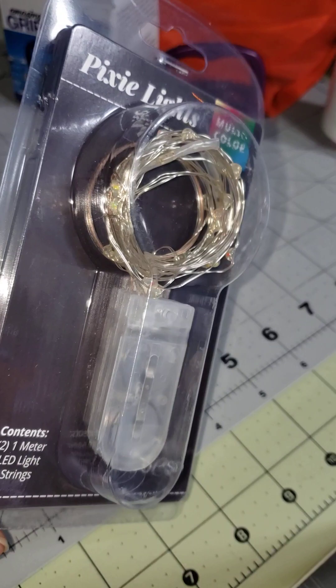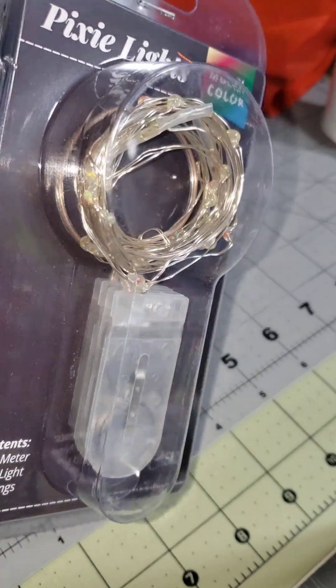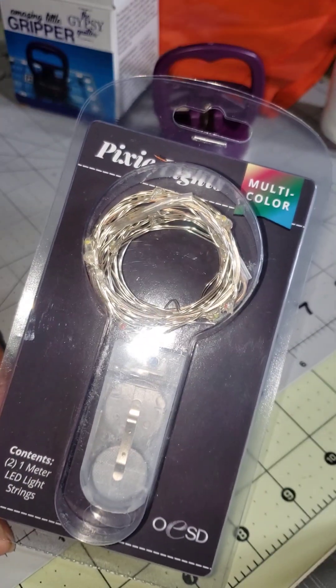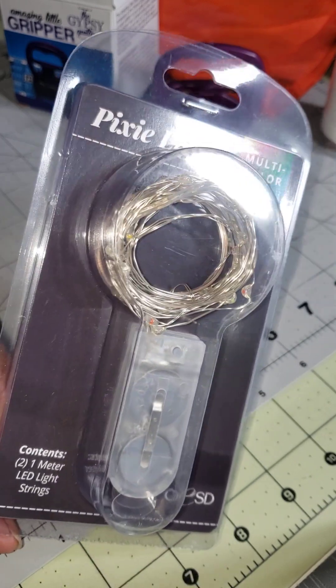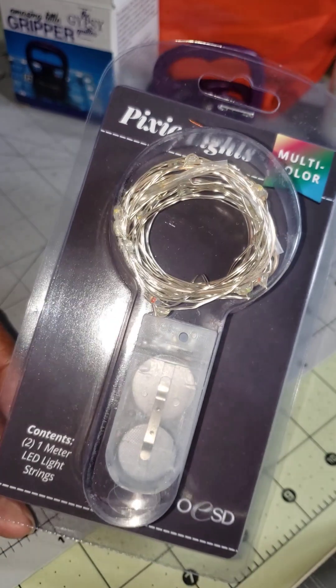Pixie lights — I have a clear vase and a purple vase, and I'm going to put these in and see how they sparkle. I may set them up here in the sewing studio just so I'll have some twinkle while I sew.